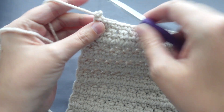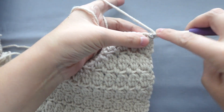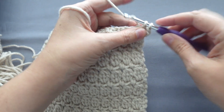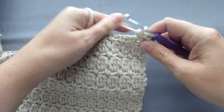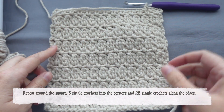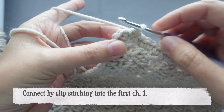For the edge, we will chain one, turn our work, and place three single crochets into the corner. Now evenly space 25 single crochets across the edge. Repeat this around the square — three single crochets into each corner and 25 evenly spaced single crochets around the edges. To connect the two corners, we will simply slip stitch into the first chain one space.